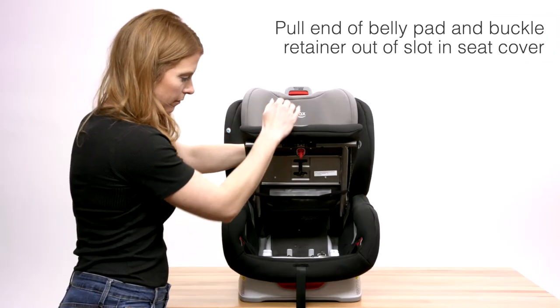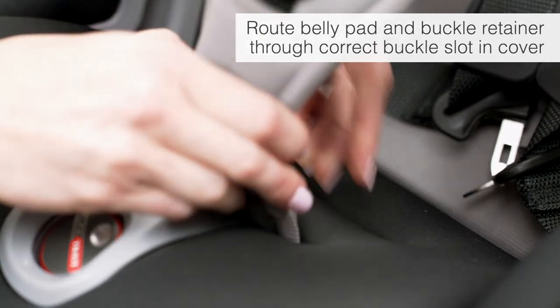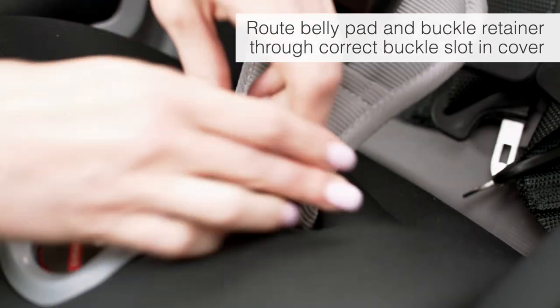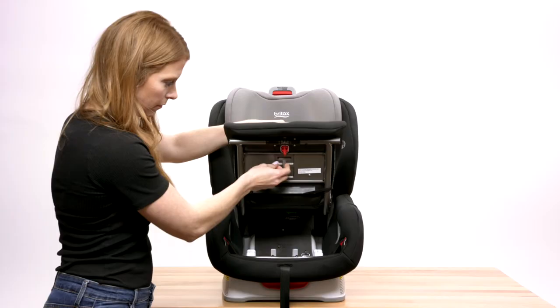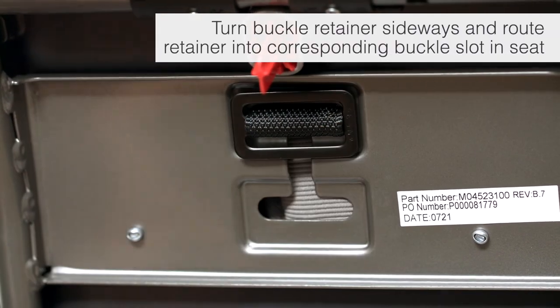Pull the end of the belly pad and buckle retainer out of the slot in the seat cover to remove. Route the belly pad and buckle retainer through the correct buckle slot in the cover. Then turn the buckle retainer sideways and route it into the corresponding buckle slot in the seat.